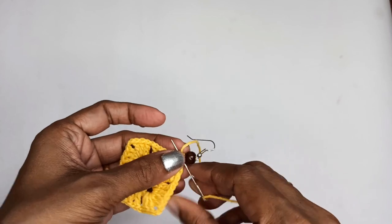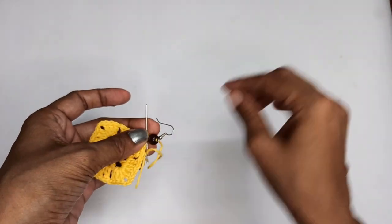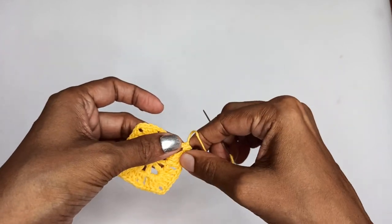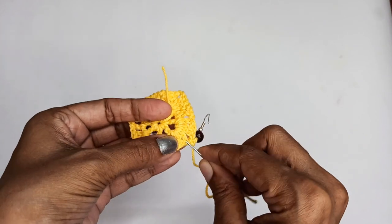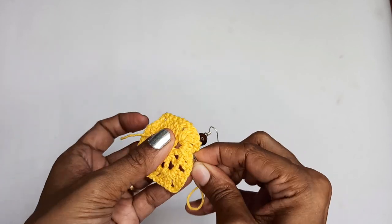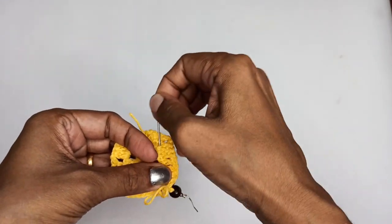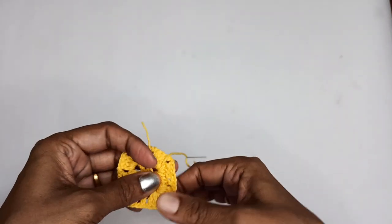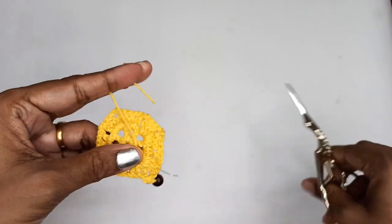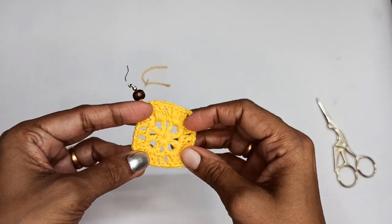Once you have that, knot it and hide in the tails. If you feel the need you can go up and down through the bead and hook once more, or just knot it and hide the loose ends. Go through a couple of stitches to hide the tail, then cut the remaining yarn. You can also pull it tight so the center circle gets a little smaller.